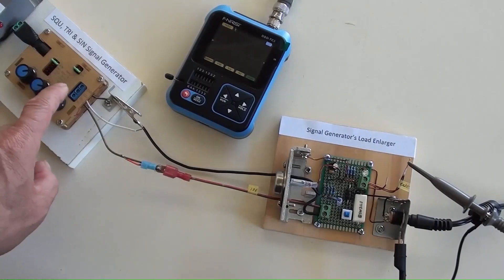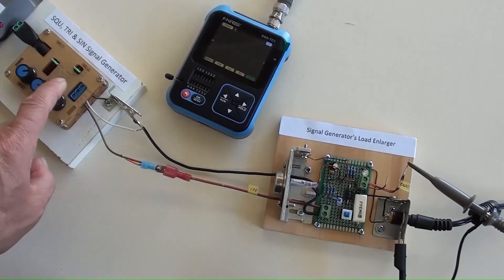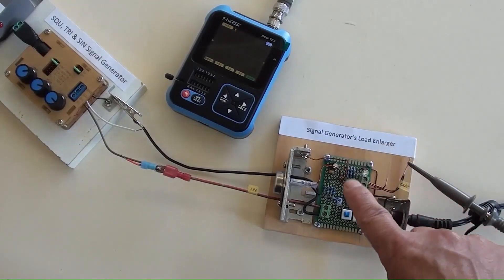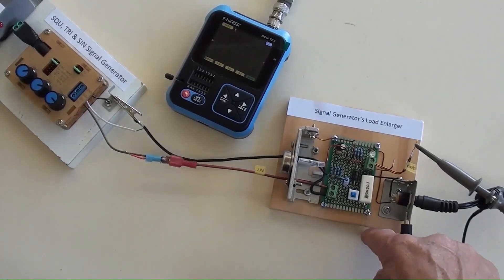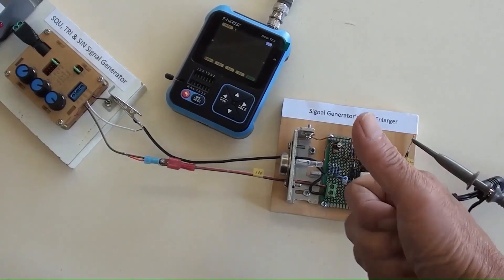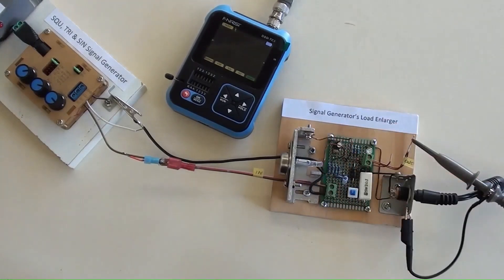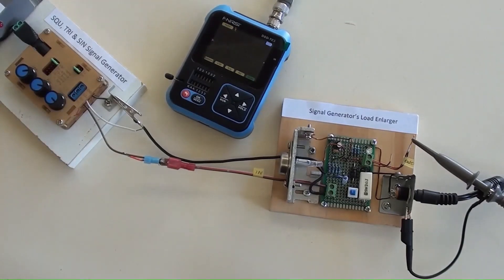As the signal generator alone, its output impedance is greater than 600 ohms. However, with the signal generator and load enlarger connected together, as we've tested, the output for a load can be any values without distorting the original waveform. So this device worked very well. Now you know how to improve the output impedance limitation of that simple signal generator and have it done successfully.